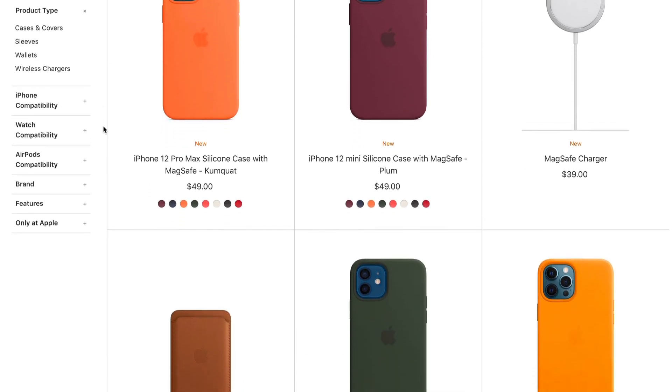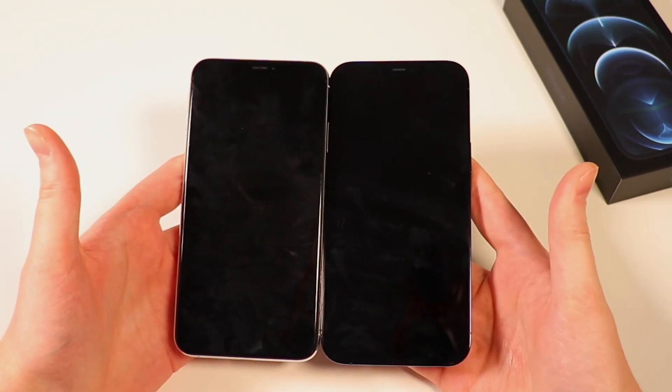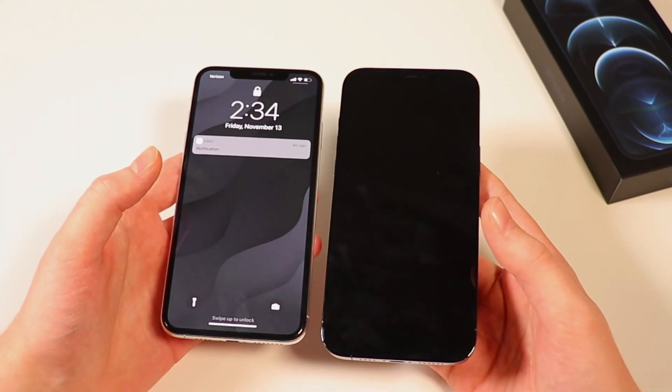I don't have any MagSafe accessories right now — I have a case in the mail, but it is an option on the 12 model of phones. And the last noticeable difference here is the screen size: this is a 6.5-inch screen on the XS Max, whereas the 12 Pro Max is a 6.7-inch screen.